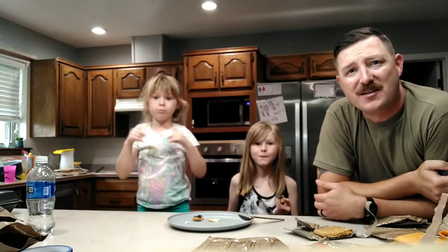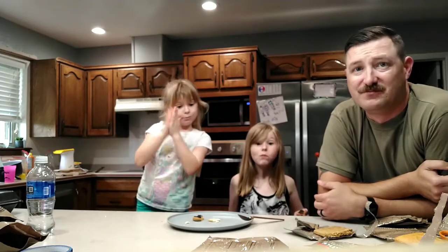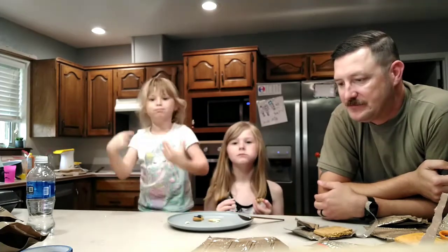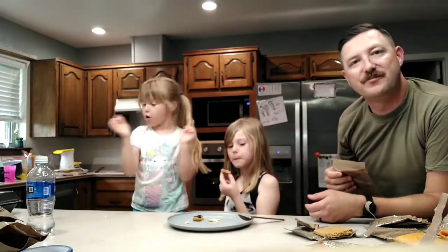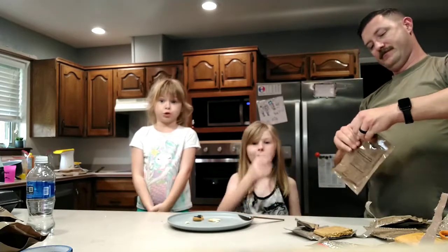See, everybody says they don't like MREs but they're actually not that bad — even the kids like them. I'm the one who likes everything. All right, last one — we're gonna have our dessert. We're gonna have some patriotic sugar cookies. Cookies!